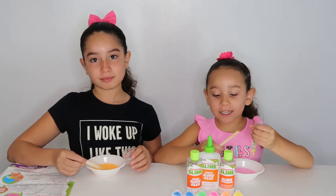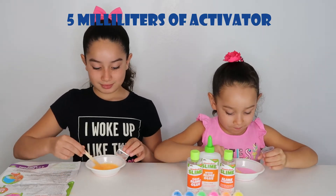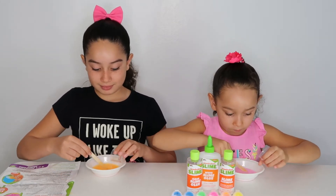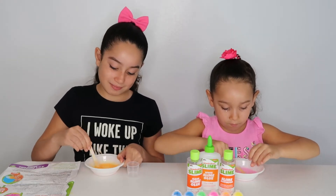Now we are going to put orange and the blue one. Our activator. Now we are going to put orange. The purple one. Thank you.